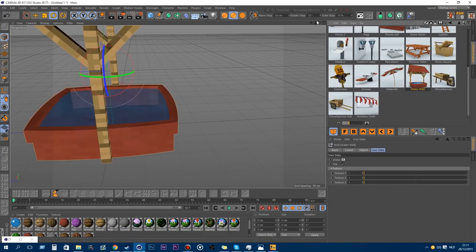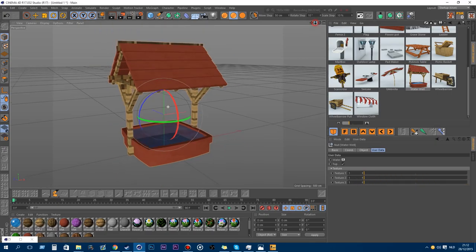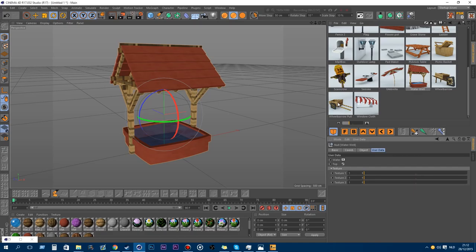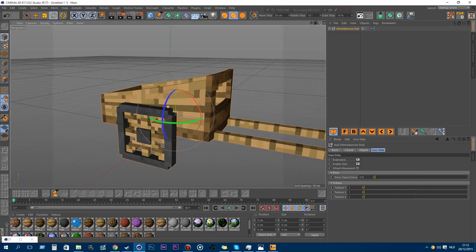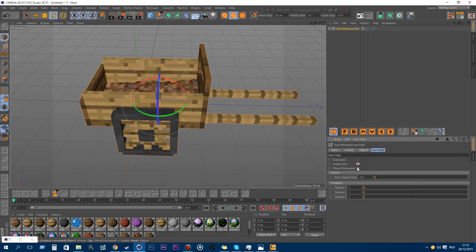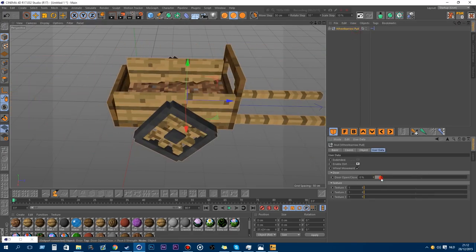The water well — you can change the textures, the water itself, and enable or disable the top. Also new is the wheelbarrow. You can change the movement of the cart and enable or disable the dirt. The wheel movement is linked so when you move the wheelbarrow around, the wheels move with it. You can also open or close the door and play around with the textures.